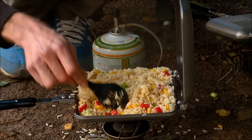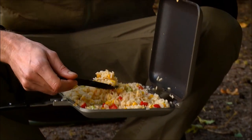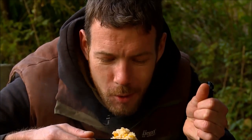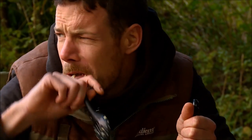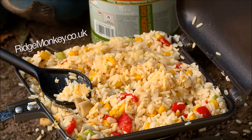I reckon that is absolutely perfect — look at that, that is a thing of beauty! Vegetable fried rice à la Morgan on the bank. Bon appétit! Probably best to let it cool for a minute or so first, but other than that it tastes amazing and it's pretty healthy too — get on it!